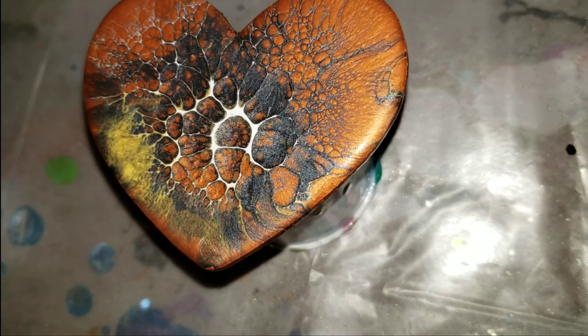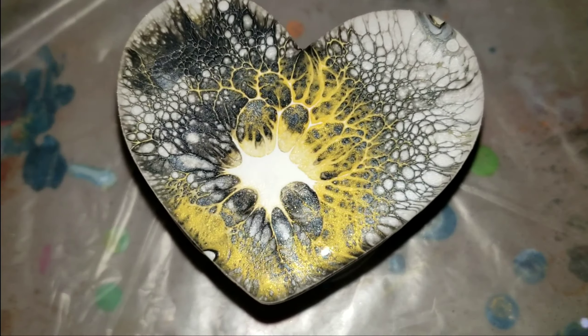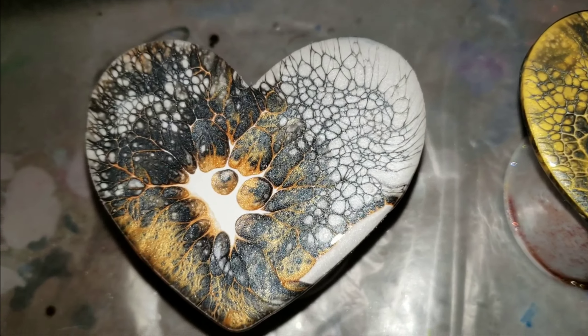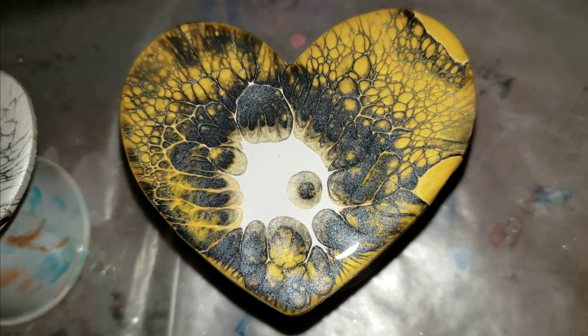I'll bring you guys in for a close-up. So this is the first one, this is the second one, the third one, and the last one. I'm going to let these dry, and I'll show you what they look like all nice and dry in about 24 to 48 hours.